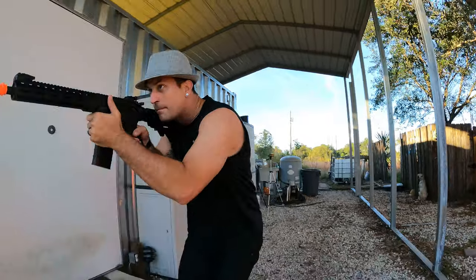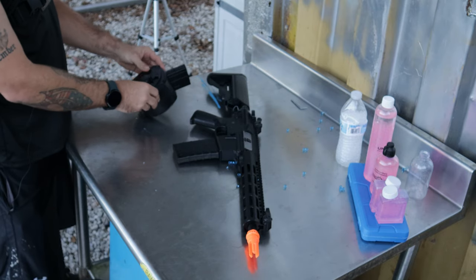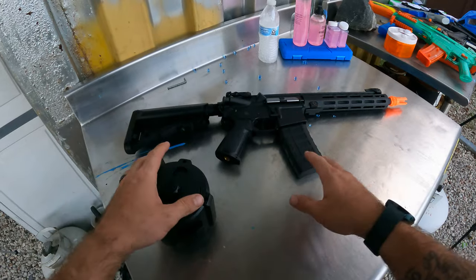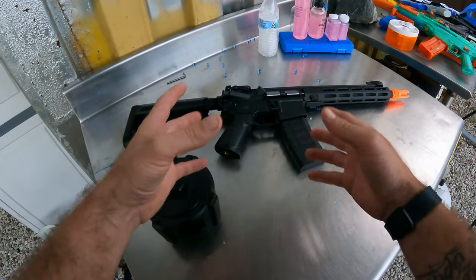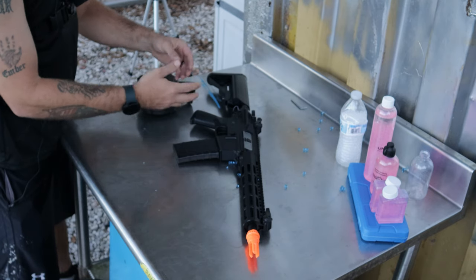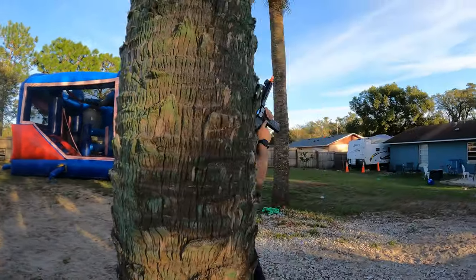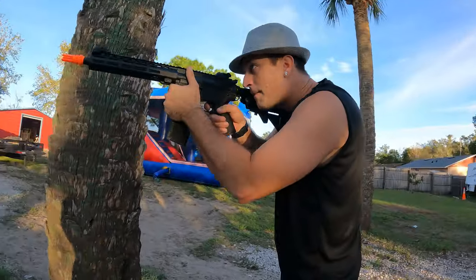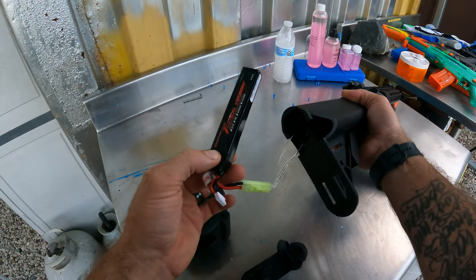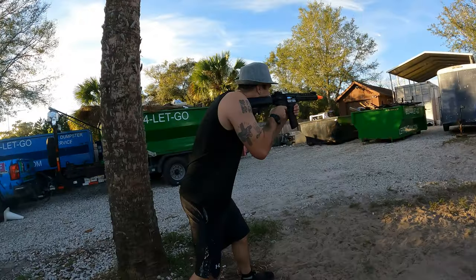This is an all-metal M4-style gel blaster that comes with two different magazines — one holds about 1,000 Orbeez. That high capacity is one reason I chose this as a top pick. It fires really well and feels like a real gun because it's made of complete metal except for the lower trigger guard area, which is nylon. The motor inside has metal gears. It has an adjustable buttstock, and the battery fits in the back — you press buttons on both sides, pull out the tray, and the battery slides right in. The back clicks on very easily.